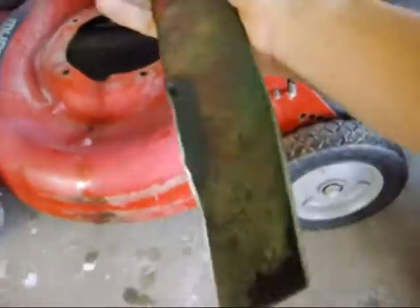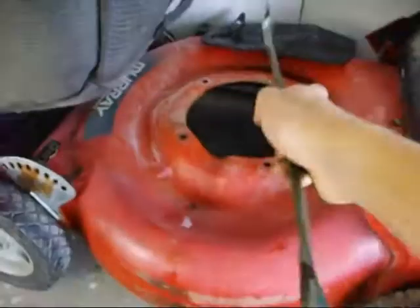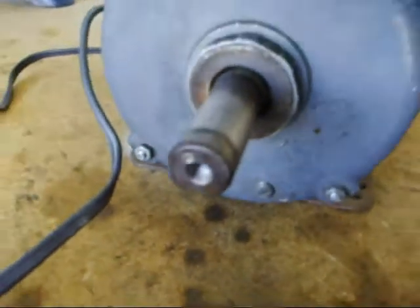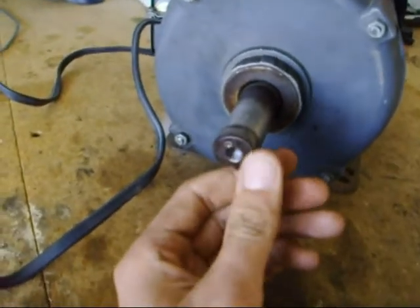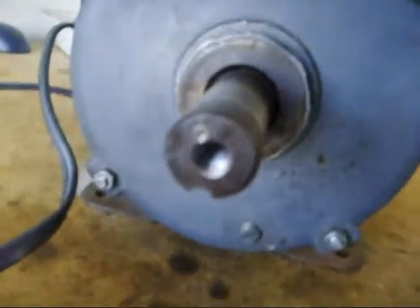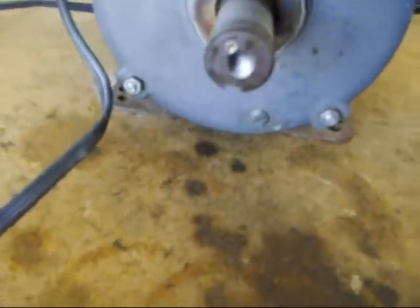I took the blade off right here, sharpened it myself, took the shaft off there. Then I machined this — it's threaded now, it wasn't like this before. Just use a drill bit and a tap and die set, which is very useful for this kind of stuff. And that's a 3/8 of an inch bolt that goes in there.